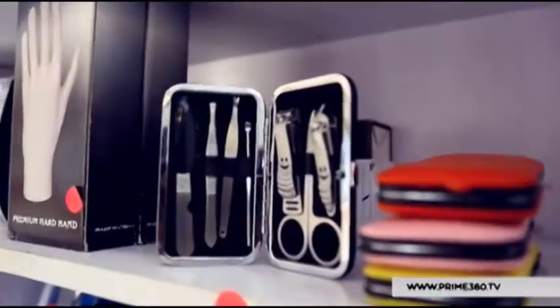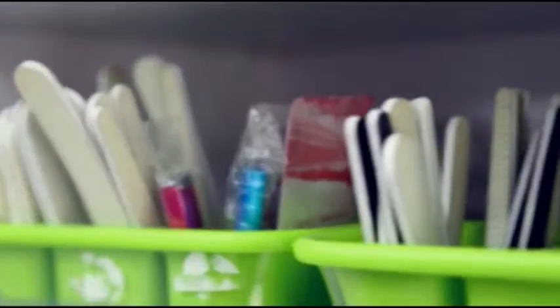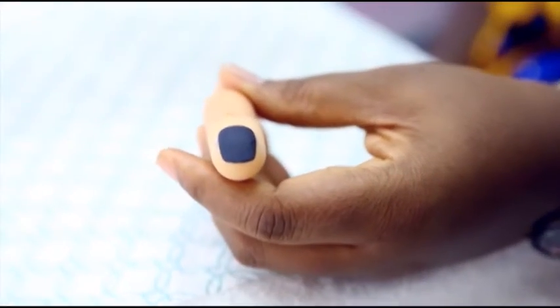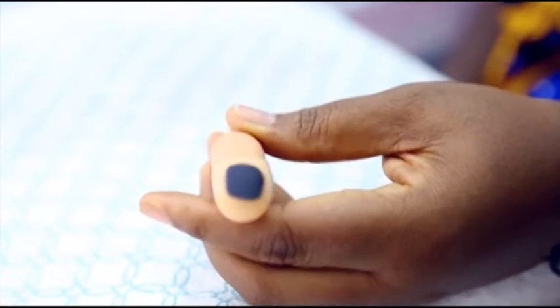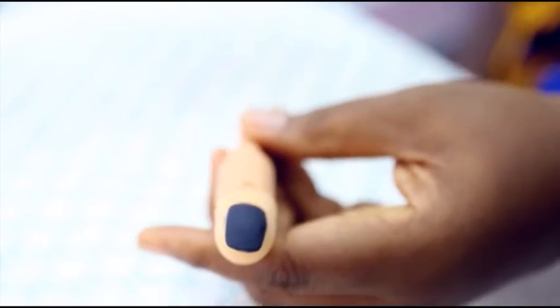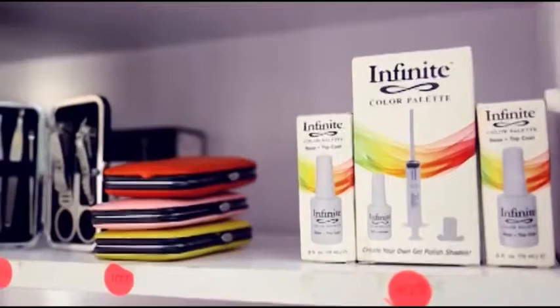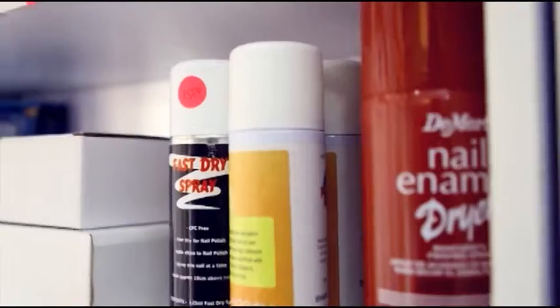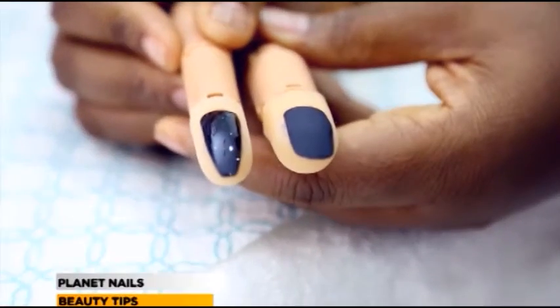As you can see, this is the end result of the matte finish. We've just brought it out of the lamp after two minutes and this is what you get — beautiful. This is your before and this is your after.